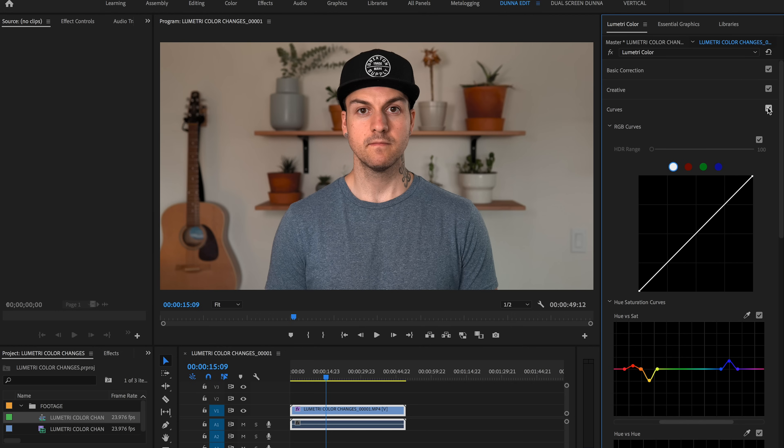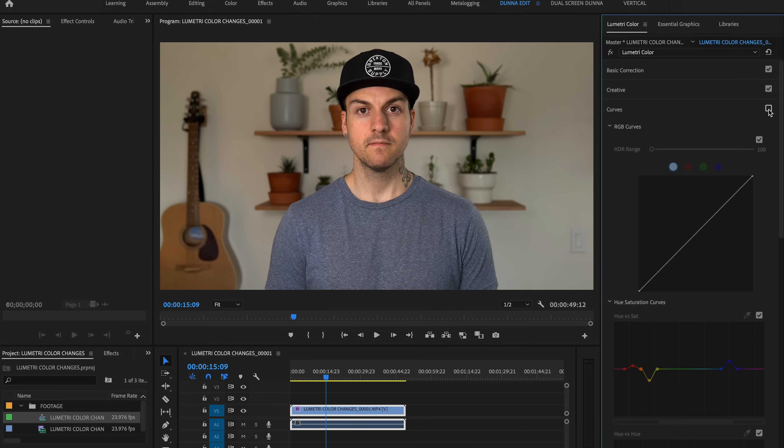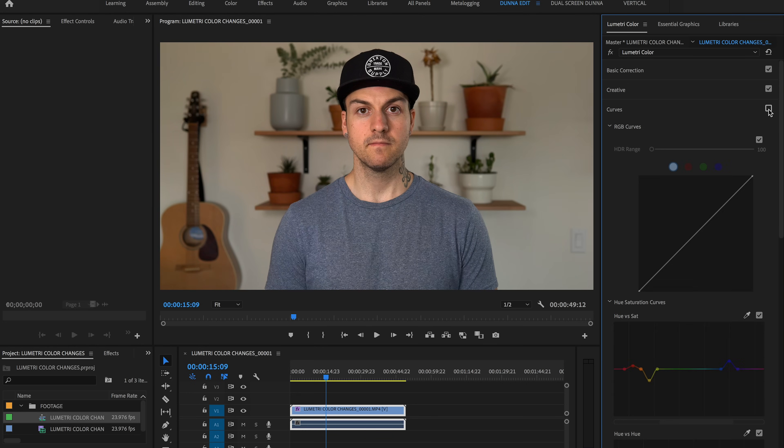If we turn off the entire curve — all of those adjustments — we've got the original: it's way more green than it even seems at first. And then afterwards, much more pleasing colors. I really like the updated skin tones, and if you watch the guitar before and after, it's such a pleasing change. As far as I can tell, it's a lot more similar to something like a Canon or a Fuji as far as color — but I promise you, this was shot on a Sony.